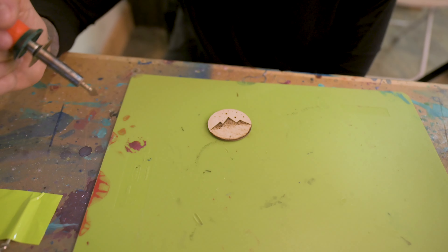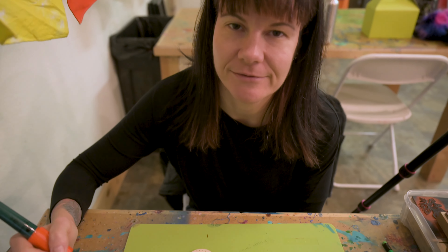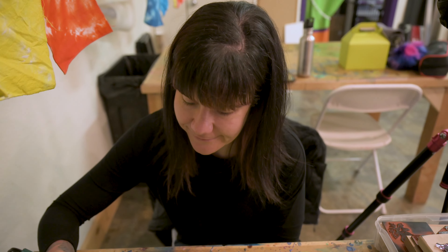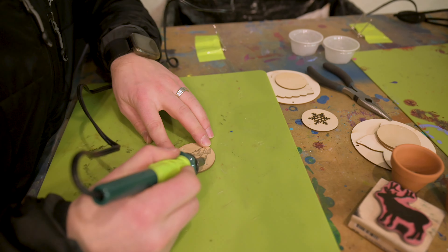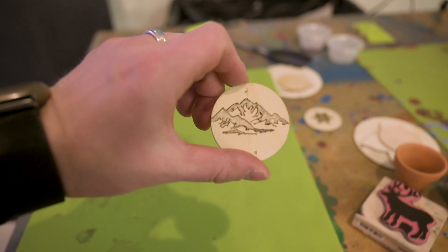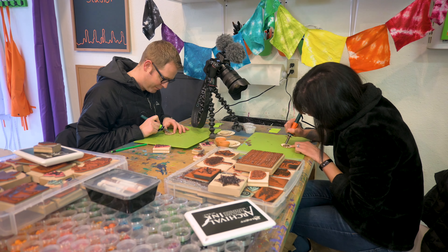I'm just waiting for the bottom half to cool so I can do the top half and make it look cool. That looks amazing. I'm putting a border on it. It's like her first time and she's already crushing it. This is my test room piece. While Anna decides to freehand her pieces, I'm using a stamp. That is what it looks like with the outline. Let's go back to burning some wood.